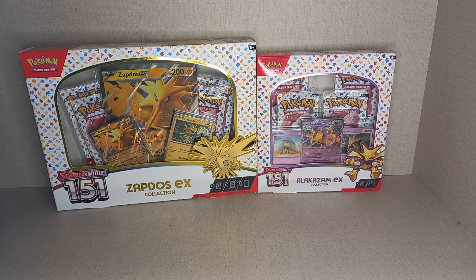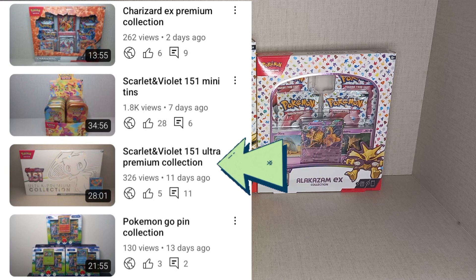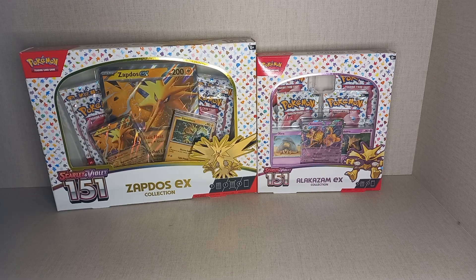There were a lot of problems with the Scarlet and Violet 151 products — the Alakazam box and the new Ultra Premium Collections were delayed. If you got them off the Pokemon Center website you got them on the release date. I did get a UPC on release date from Pokemon Center and did a video of that, so go check that out after this one. But I didn't order the Alakazam box off there, so I had to wait until the delayed release date.